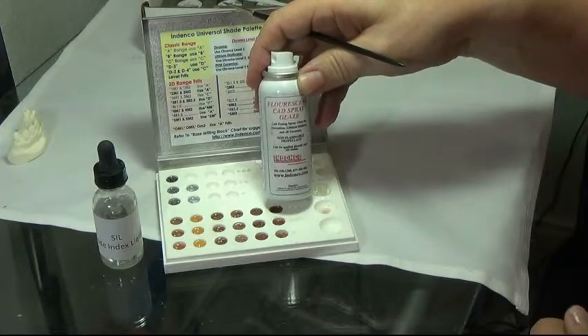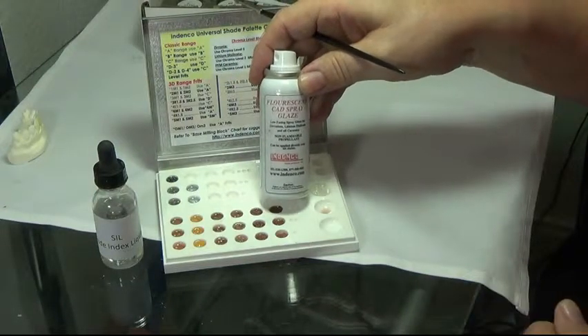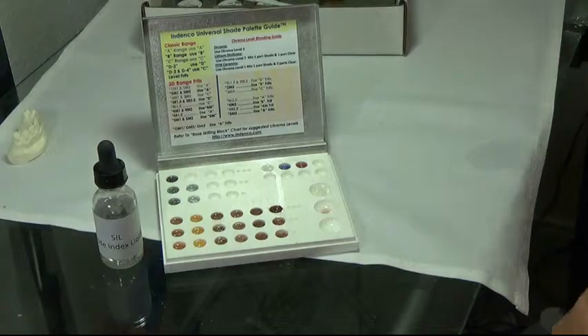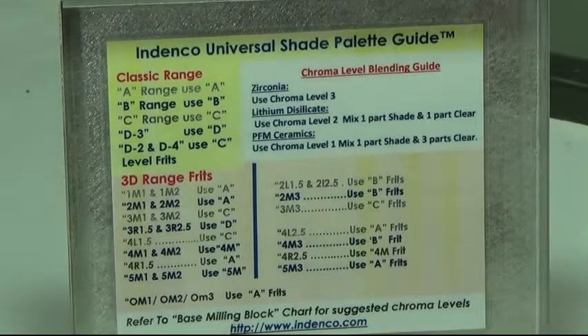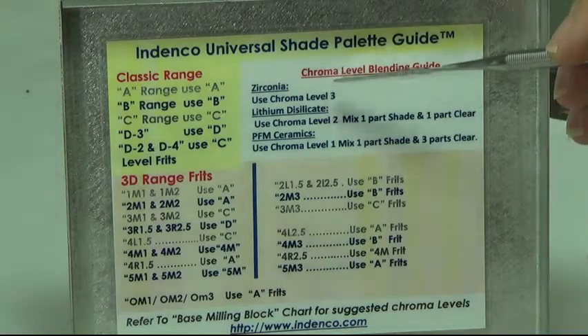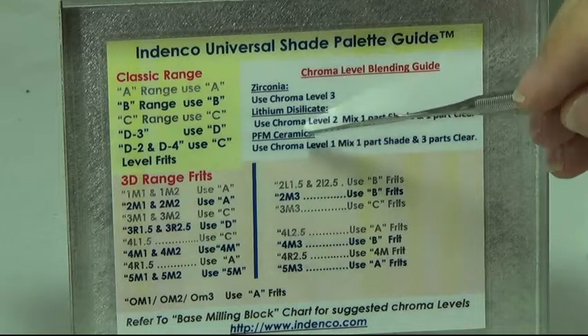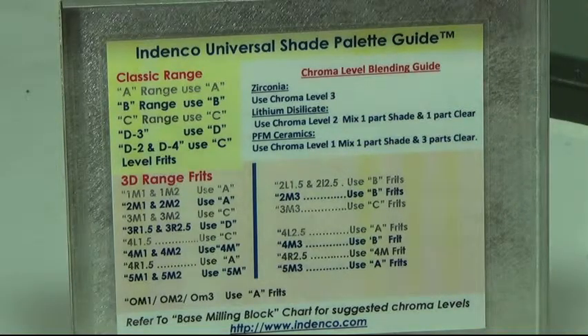In addition to your shade guideline and palette guide, the chart here enables you to have a guideline for lithium disilicate, PFMs, and zirconia ceramics — showing what shade level works best for each individual type of porcelain.